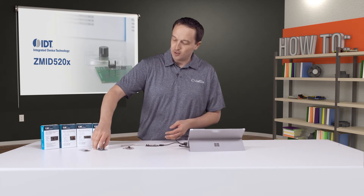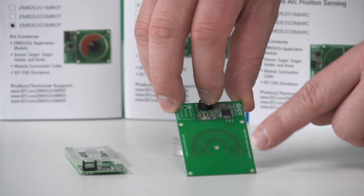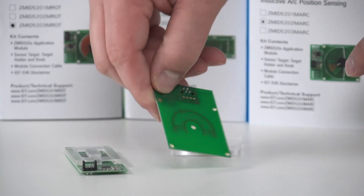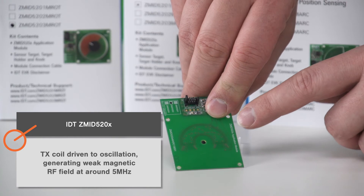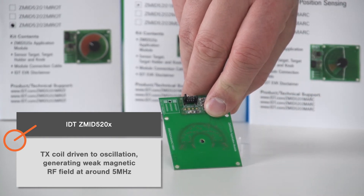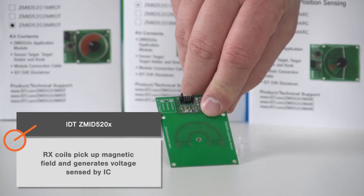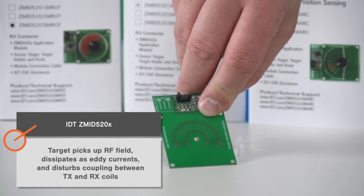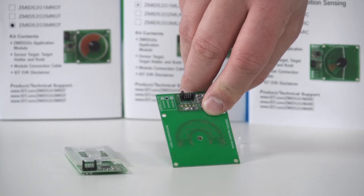I've taken apart the arc sensor board so you can see how it works. Here you can see the IC, and we have these transmit coils on the outside and the receive coils on the inside, and you can see the same thing on the back. The IC drives the transmit coil to oscillation, generating a weak magnetic RF field at a frequency around 5 MHz, and the receive coils pick up this magnetic field and generate a voltage which is sensed by the IC. However, the moving target also picks up the RF magnetic field and dissipates it in the form of eddy currents. This disturbs the coupling between the transmit and receive coils, and is what's used to determine position.